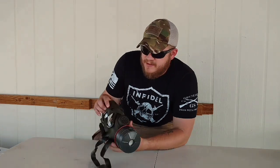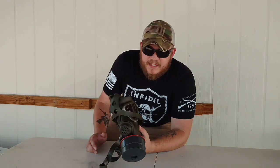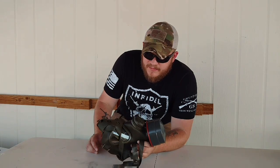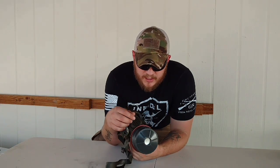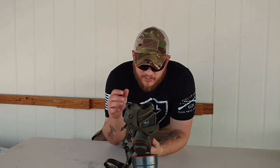Today we're going to talk about gas masks. I just got this one. This is the M65 German-made gas mask. It's a little different than the ones we used. When I was in the Marine Corps, we had the M40, which was kind of like this, but a little different.